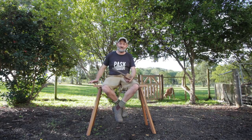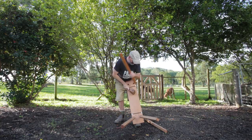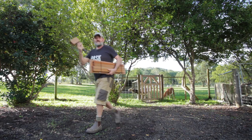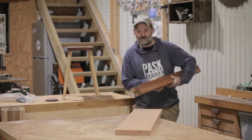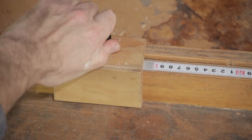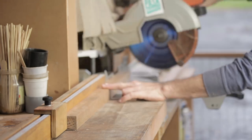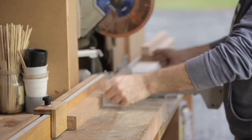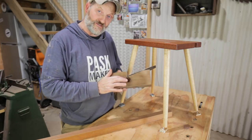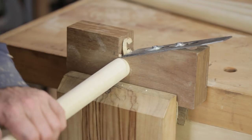I've just built this sawhorse and it collapses down to a nice compact size. In my last video I made this stool, and because the diameter of the legs is slightly smaller than the opening of the tenon cutter, I could put the leg straight in there and make a tenon very easily.